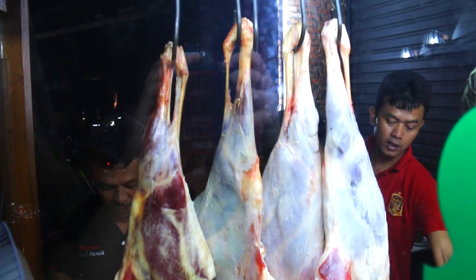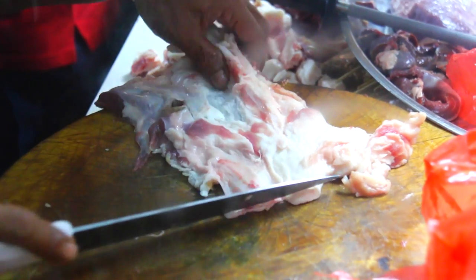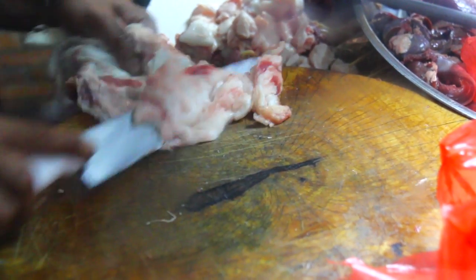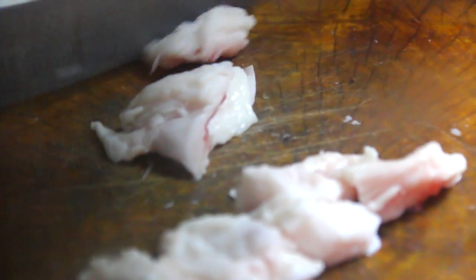The satay is exclusively made out of the legs from the lamb and prepared in a special way. They slice off a piece of the leg and separate the fat from the meat and discard the sinew. Those pieces are then chopped into bite-sized pieces so they fit on a skewer.